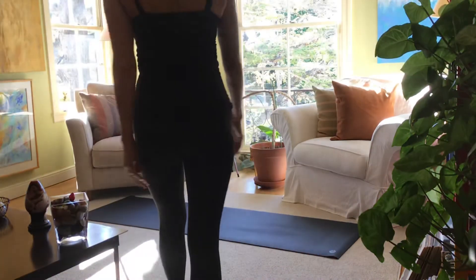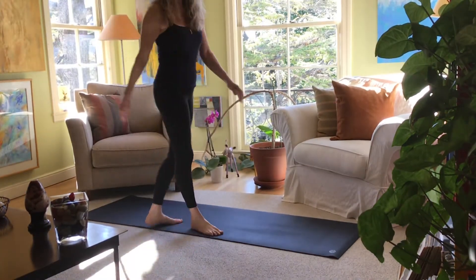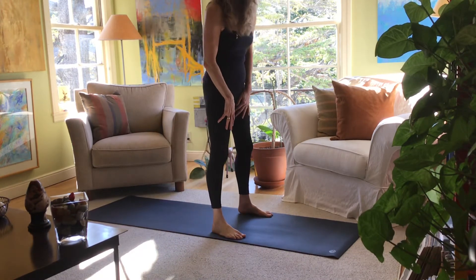Good morning and welcome to Senior Stretch. Today we're going to work on the back a little bit, so let's get down to the floor.